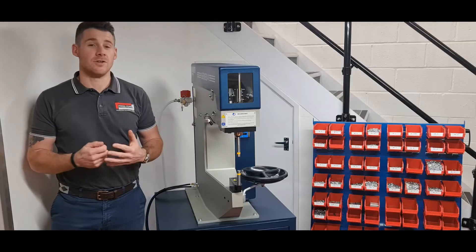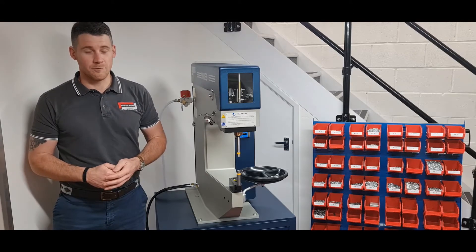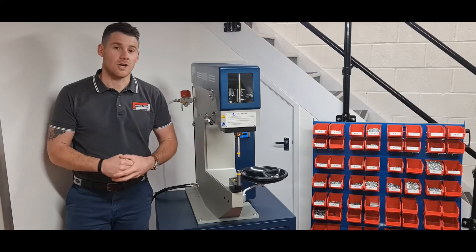This Series 4 is a fully pneumatic machine capable of up to six tonne of pressure with 18 inches of throat depth.